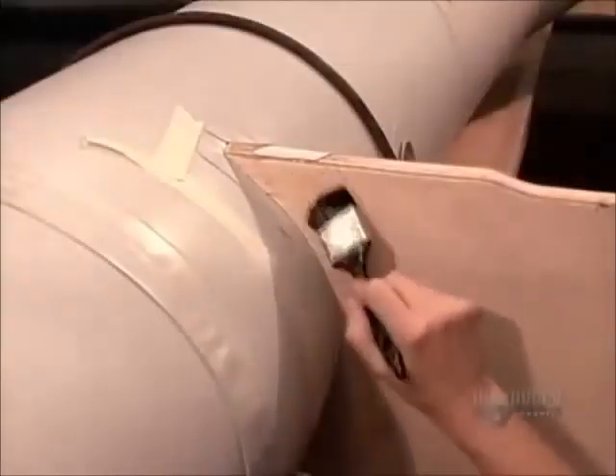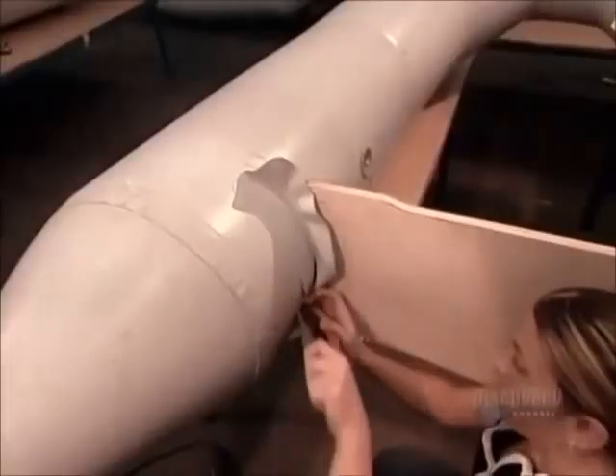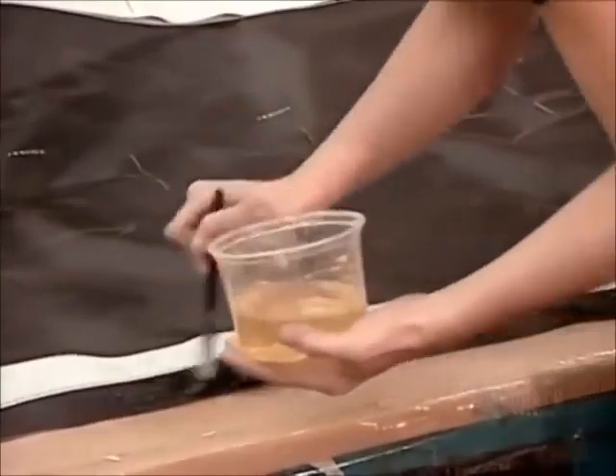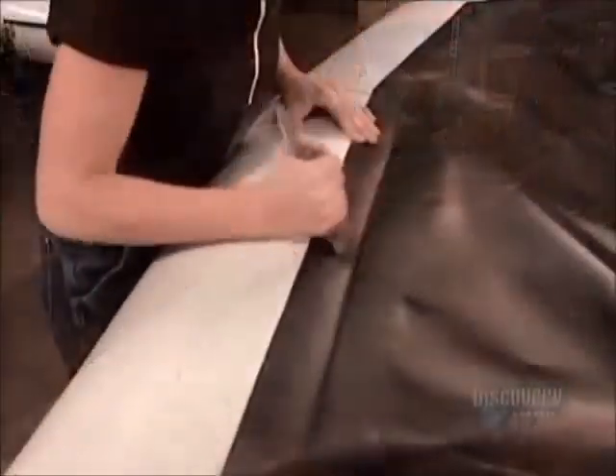Now they install what's called the transom, a plank of wood that supports the motor at the rear of the boat. They cover it in boat fabric using a plastic resin-based glue that's resistant to the fiery heat of the sun. They apply the same glue to the piece of material that will become the underside of the boat, then position it in place.